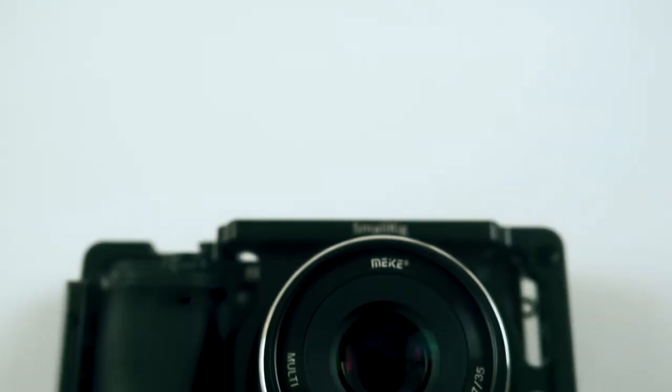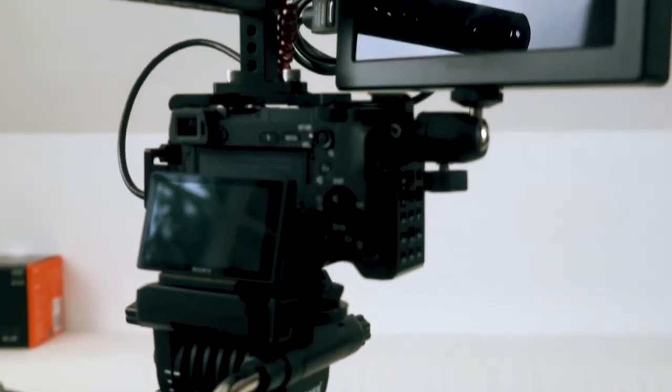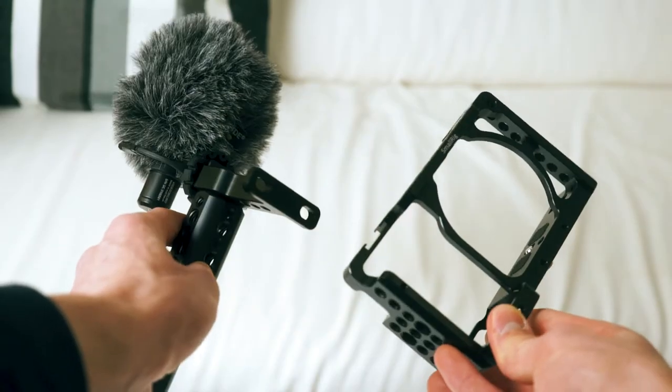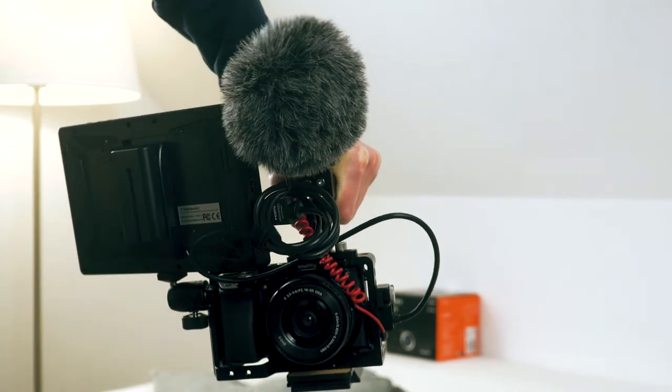Of course, to attach all of this stuff to the camera, one cold shoe mount isn't enough. So I use a small rear camera cage for the A6300 to attach the monitor and the microphone to it. It also protects the camera, so should it ever fall down it's probably going to be fine, and it also has a nice handle so you can carry the camera easier with all of this stuff attached.